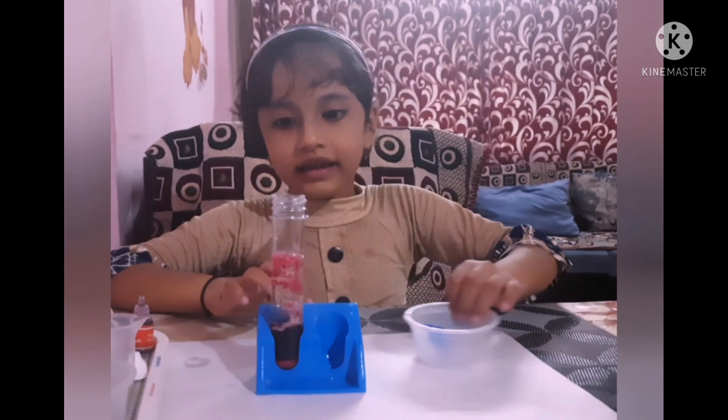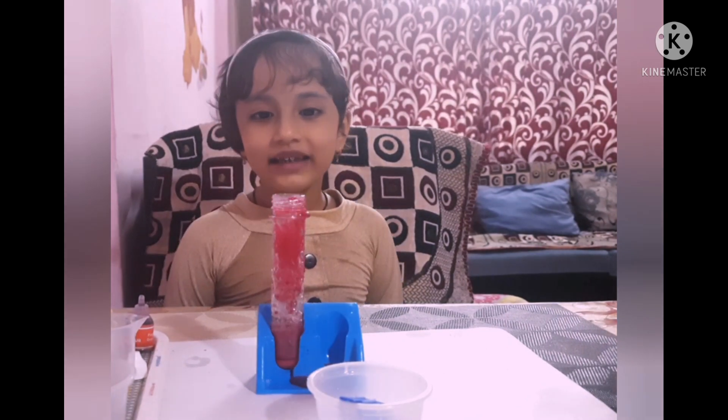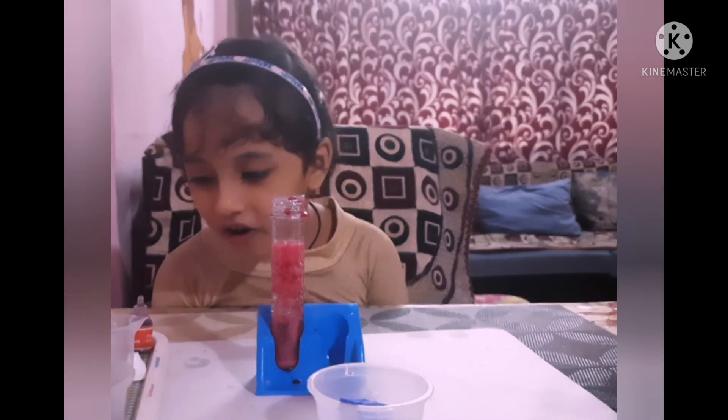Whoa, it's working! Just have to wait. It worked, it worked! Whoa!